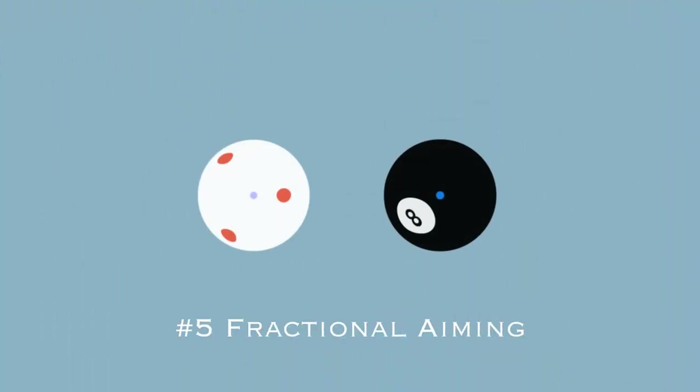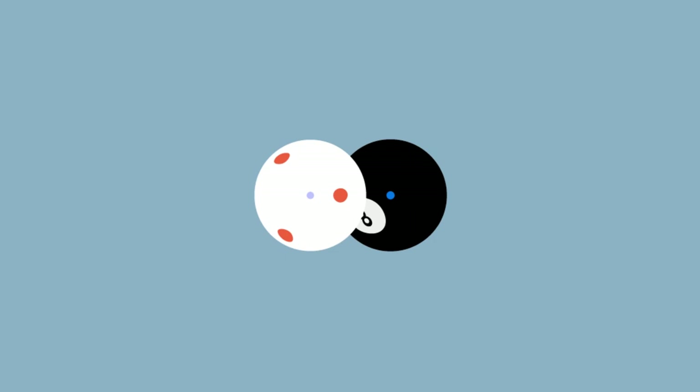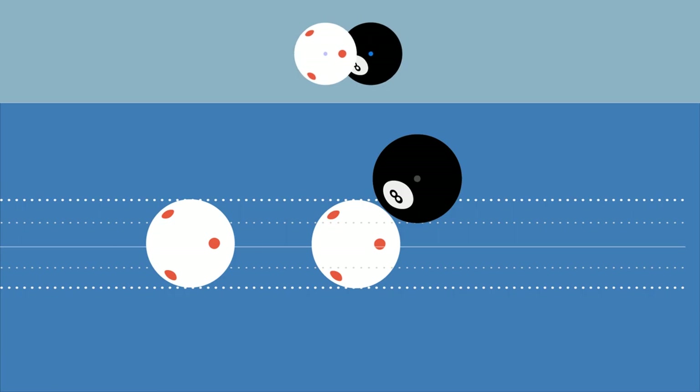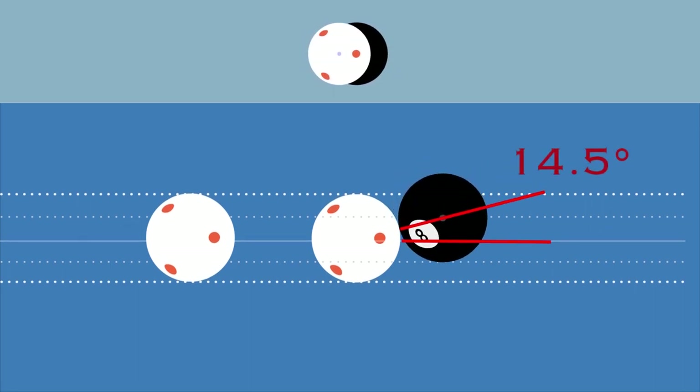Number five, the fractional aiming system. This is pretty geometrical. Basically, you are observing the amount of overlap between the cue ball and the object ball. Generally used for shots between a quarter hit and three-quarter ball hit. A quarter ball hit gives an object ball cut angle of 48.6 degrees, a half ball hit 30 degrees, and a three-quarter ball hit of 14.5 degrees. To fully utilize this, you basically hit a bunch of balls at these levels of overlap, and then you adjust it and make your own.